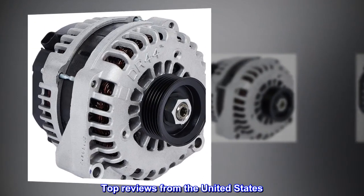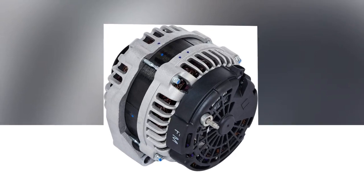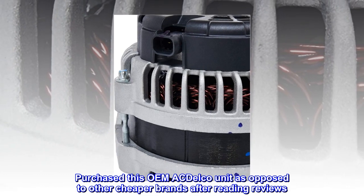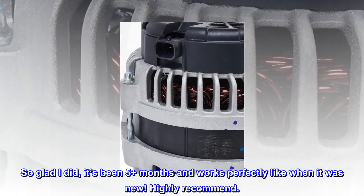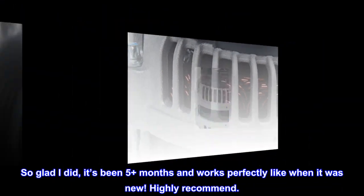Top reviews from the United States. Works flawlessly. Purchased this OEM ACDelco unit as opposed to other cheaper brands after reading reviews. So glad I did — it's been 5 plus months and works perfectly like when it was new. Highly recommend.